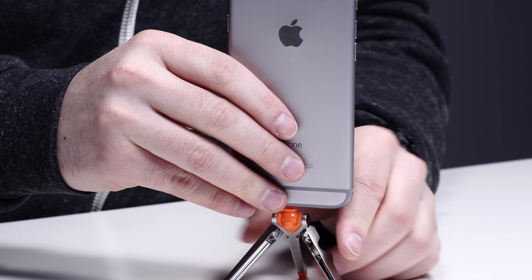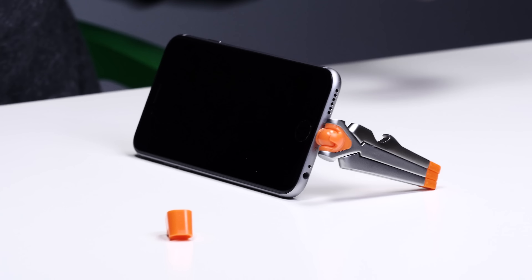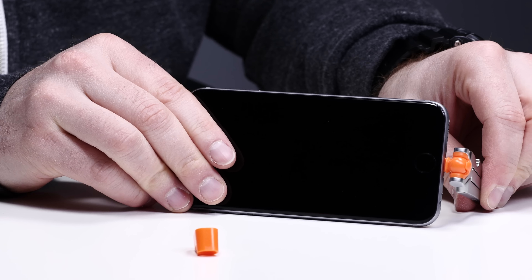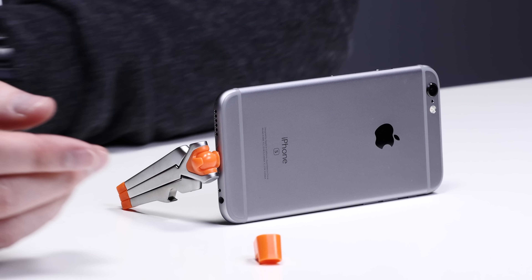Sweet. Now you're just recording video — look at that. Now you're watching, now you're eating lunch. You've got this little pocket stand and YouTube videos just got a lot more comfy. If you've got some camera apps with more functionality, you can do some cool things like longer exposures for example.